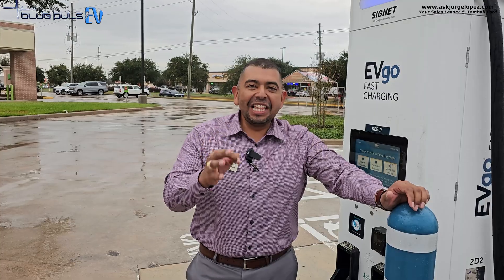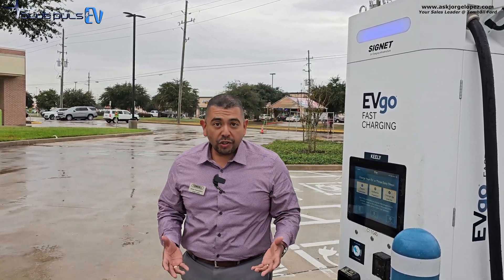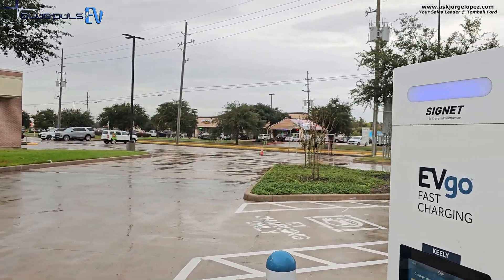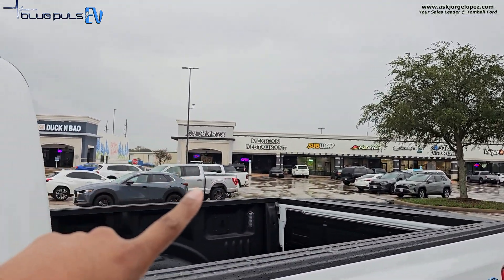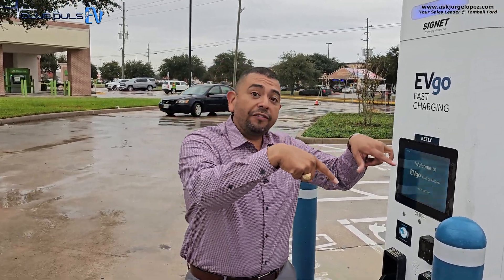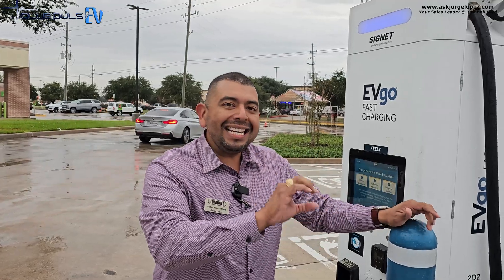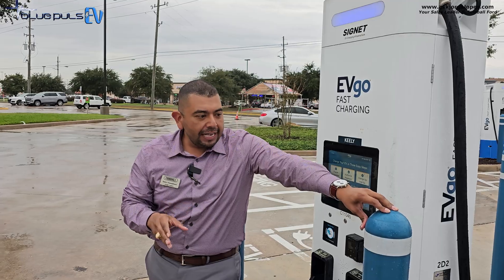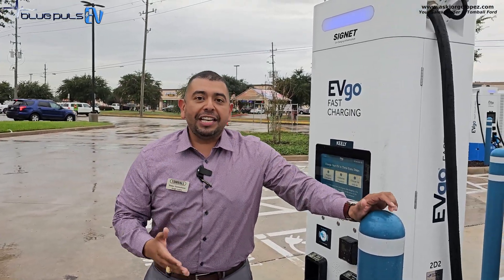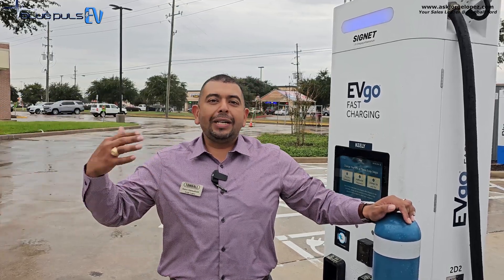Level three charging stations are found on commercial sites — along freeways and shopping centers. There's already an inverter built into the level three EV charging station, so it dumps DC current directly into the battery. The speed on this one is a cheetah — it is the fastest way to raise the battery charge percentage. I'm estimating a charge time of 20 to 40 minutes to go from 10 percent to 80 percent state of charge.